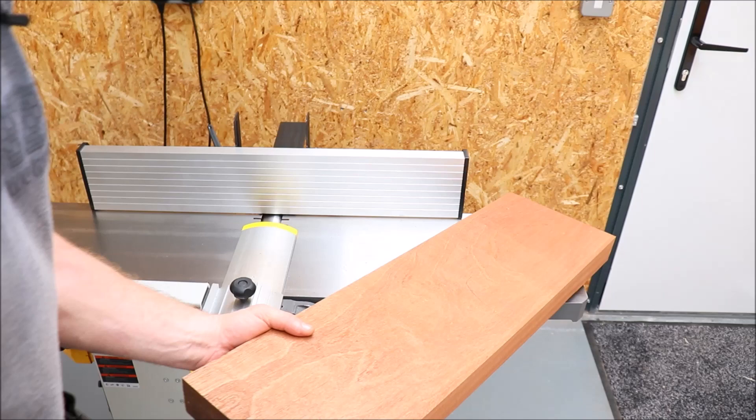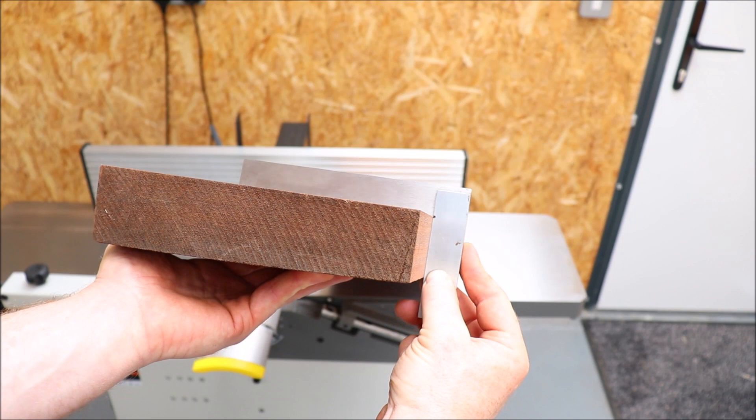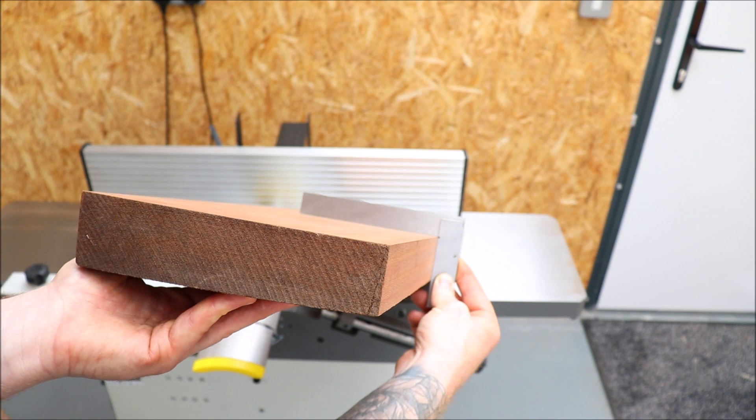Our face side and face edge are now established. Looking down along it, we are perfectly 90 degrees to our face side and face edge all the way down. Now we can begin the thicknessing — or planing if you're on the other side of the pond.